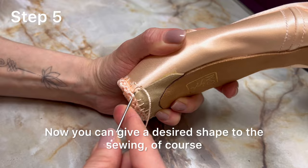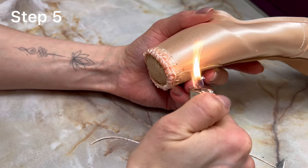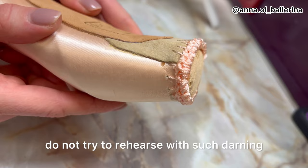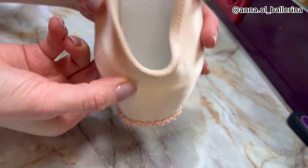It's ready. Now you can give a desired shape to the sewing if necessary. Normally I put on the ready pointe shoe and do some relevés at the barre on one or two legs. I always check if I need to move some rows of the sewing with an awl so that the balance is comfortable and safe. Remember: if you feel uncomfortable or have any doubts, do not try to rehearse with such darning. You can start rehearsal only if you feel 100% comfortable and the foot is aligned correctly when standing on pointe — not sickled or hanging on a big toe.